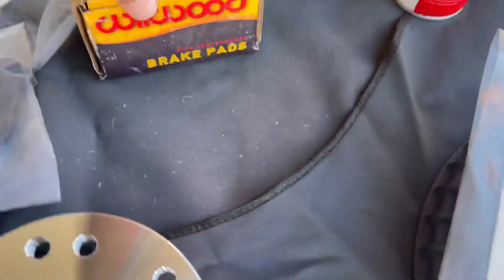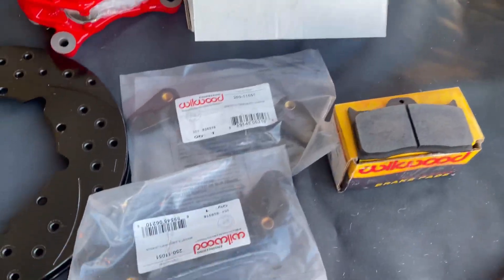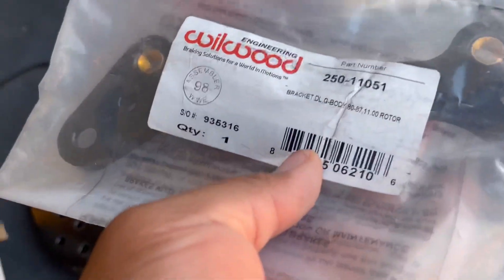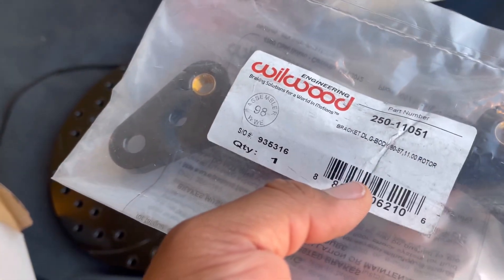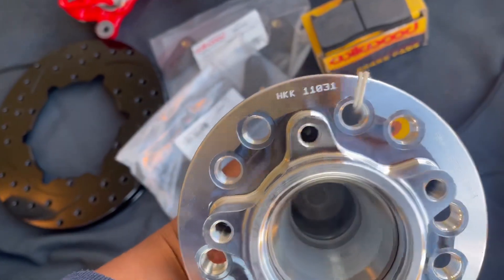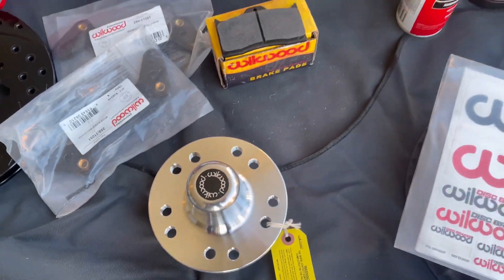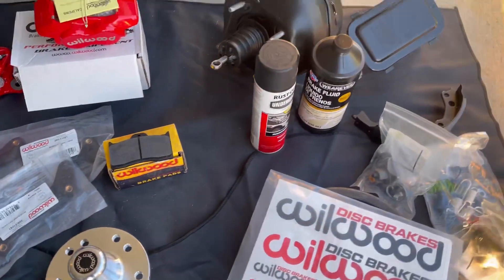Then in this box you have your brake pads. This part here — this is the hub. Which I have two of everything, but I just took one out of the box.